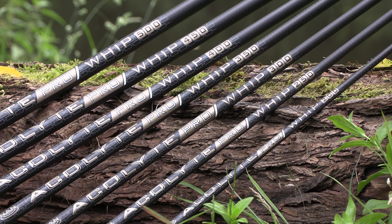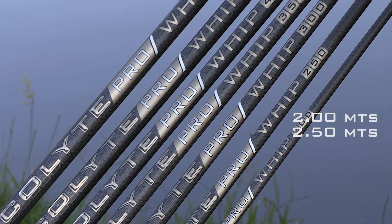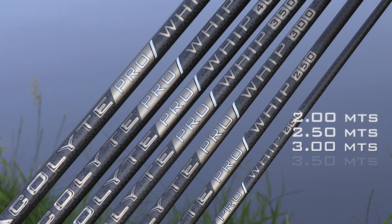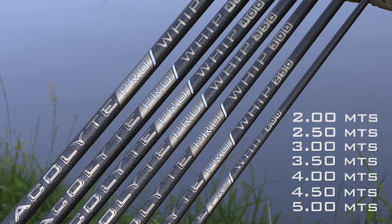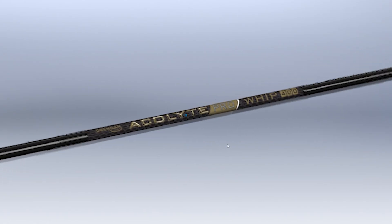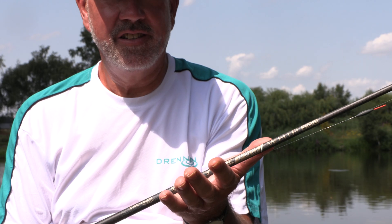Today I'm out on the banks with the new range of Acolyte Pro Whips. There are seven in the range, ranging from two meters, two and a half meters, three meters, three and a half meters, four, four and a half, and a five meter whip. We've kept a very slim profile on all of the whips.